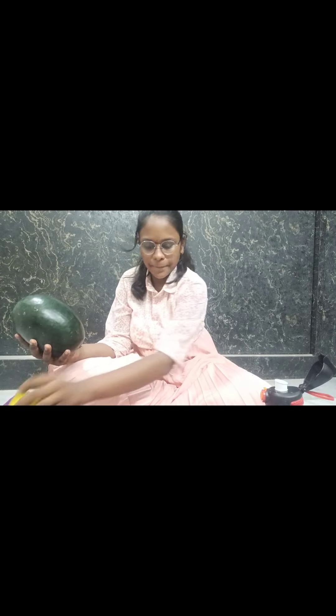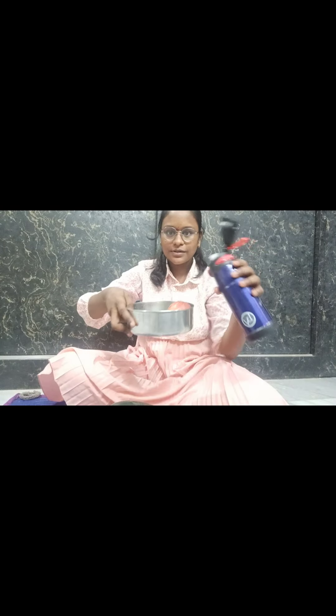If you want to buy some watermelon, you can buy some more and more. I will try to make a special cake for you.